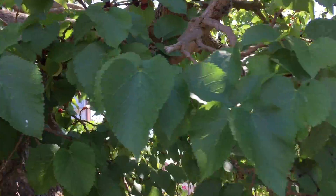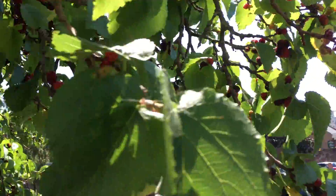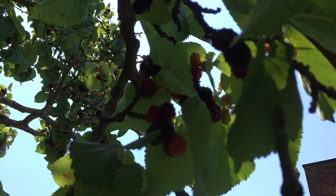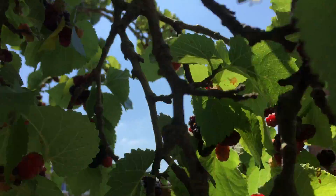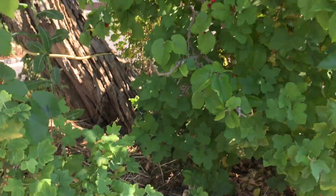How fantastic! Right, off to pick some more of these amazing fruits. Let's just have a quick look at a few more before we go, and then back into the bucket.